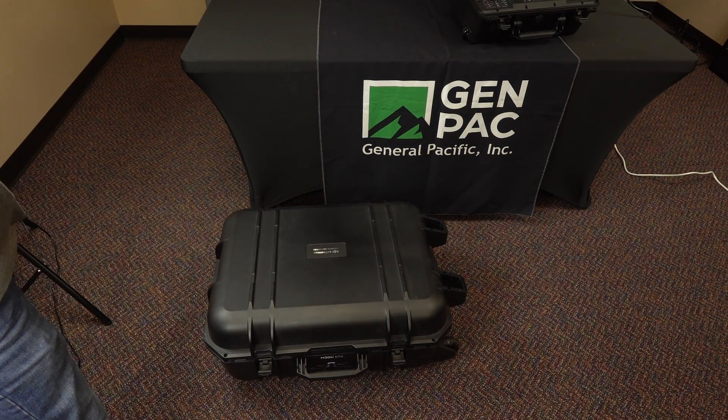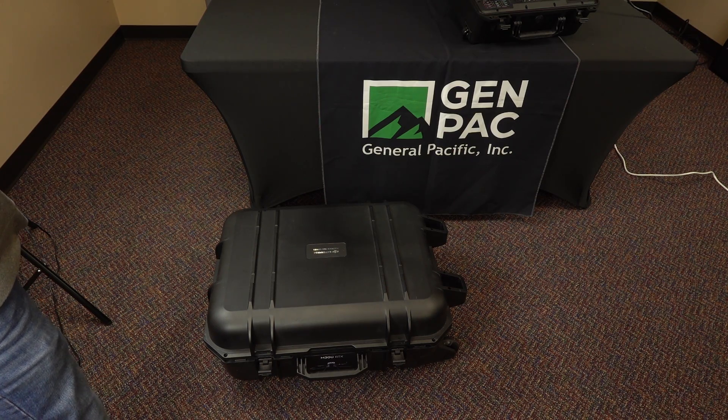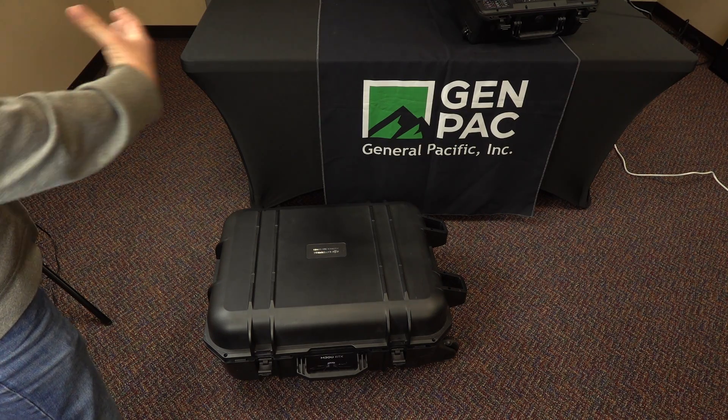Hey guys, Aaron with GenPak doing a quick video on the best practice we have found to deploy the M300 out of the case. This is a standard case that every M300 comes in. It's a real tough waterproof case, similar to what the charging case is in most GPC, Pelican, and SKB cases. This one does roll, and I like that compared to the 210, this case is a little more square rather than rectangle.